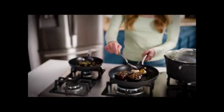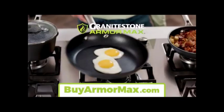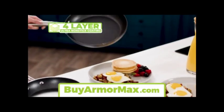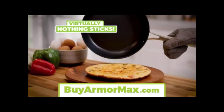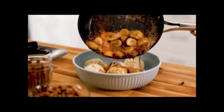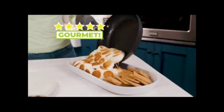You need to bring in battle-tested pans with armor. You need Granite Stone Armor Max, the revolutionary cookware set with four durable layers of ultra nonstick — so slick, virtually nothing sticks. No oil or butter needed. Granite Stone Armor Max is the fast, easy way to make your family five-star gourmet meals that slide right out.